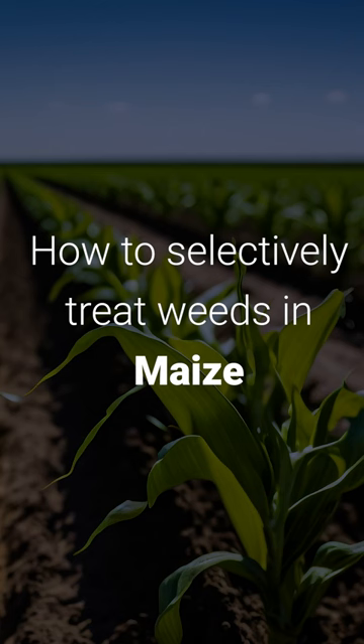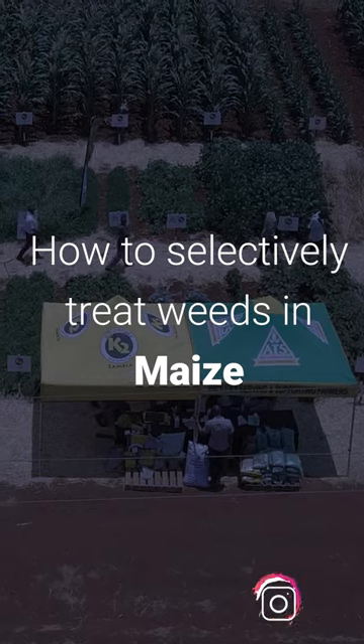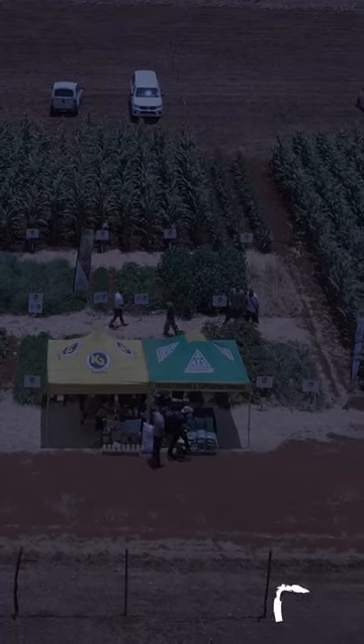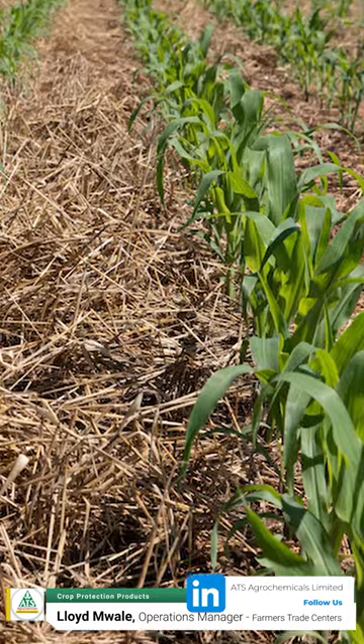It's farming time again and as ATS we are bringing you excellent herbicides for your maize, what we are calling Impi. It's a herbicide that you use when your maize has already germinated and it selects your maize — it does not burn your maize, it only burns the grass.